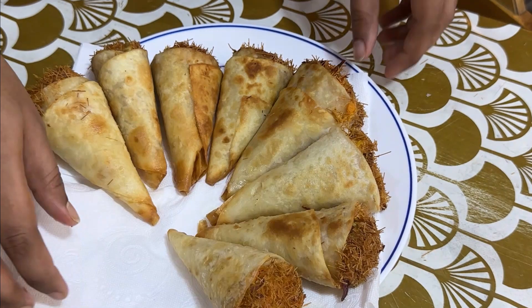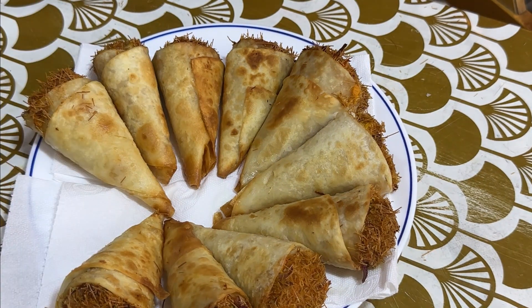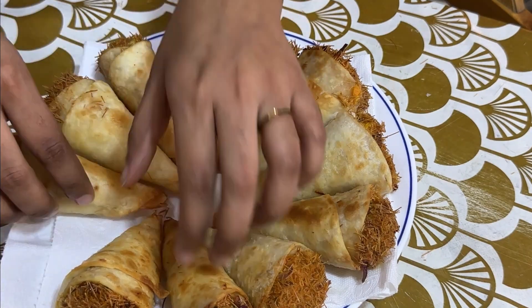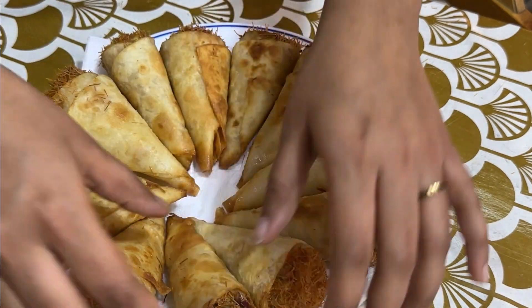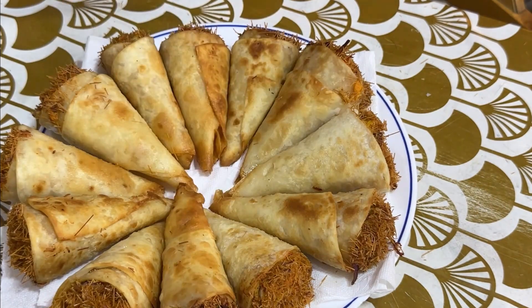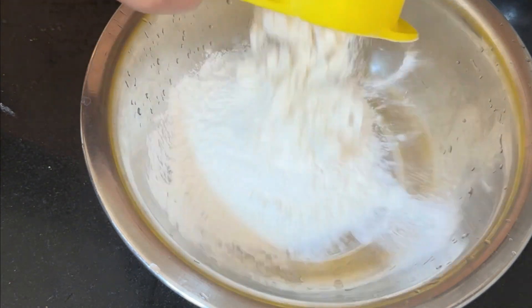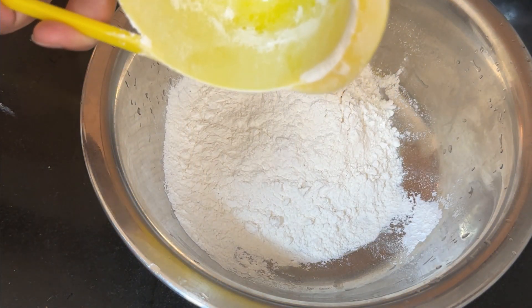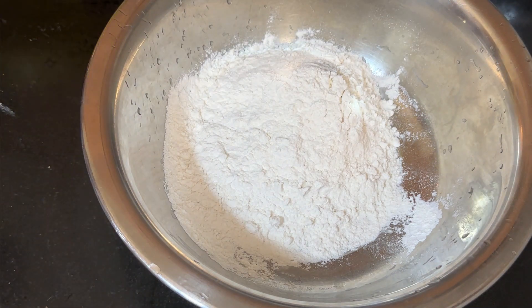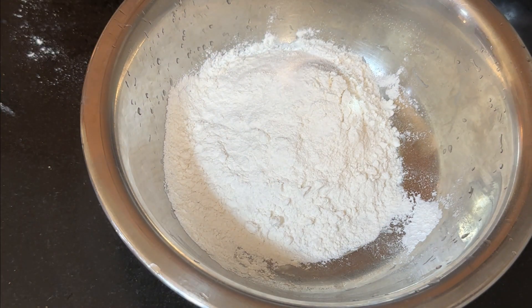Hello friends, assalamu alaikum! Welcome to Fassi Vlog. In this video we are ready for this special recipe: chicken goren. I will use a nice olive oil.